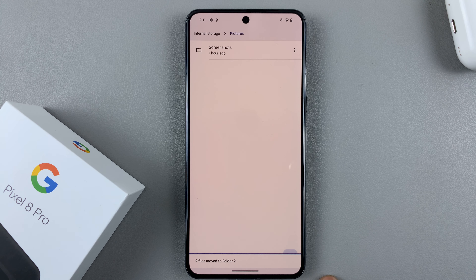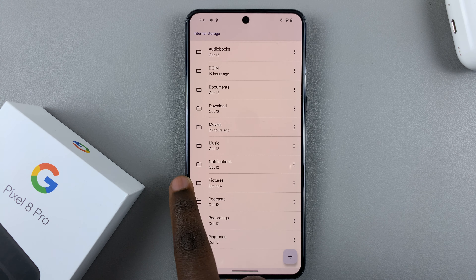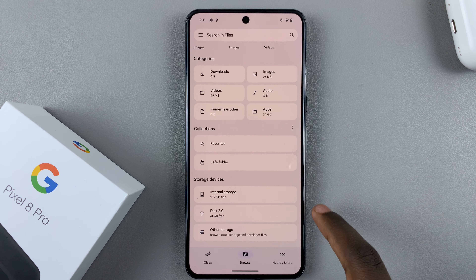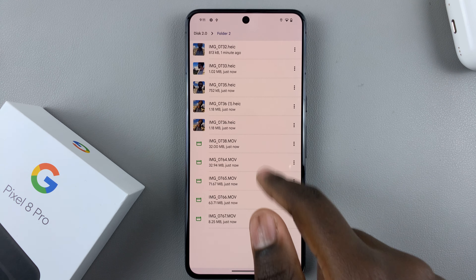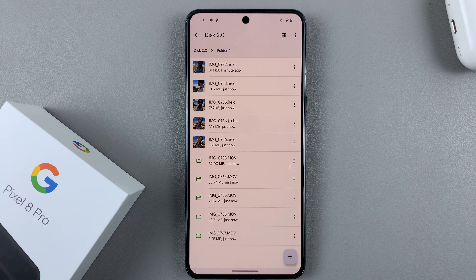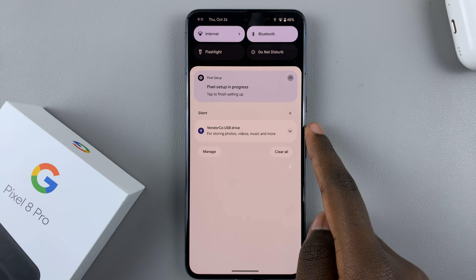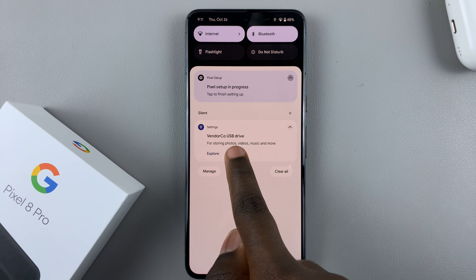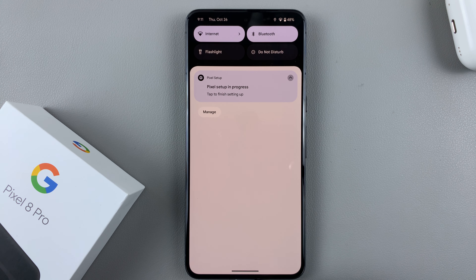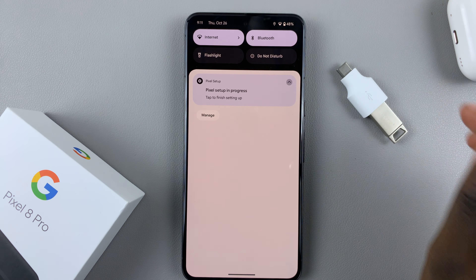Once it's done, to verify the files have been moved to the correct destination, go back, select your flash drive, open up the folder you created, and you should see the contents you just moved. To eject, swipe down and you'll see the option for your USB connected — tap on it and select 'Eject', then you can safely remove the adapter with the flash drive connected.